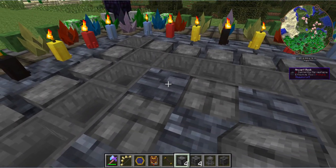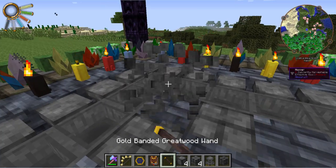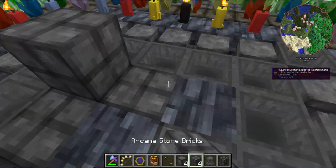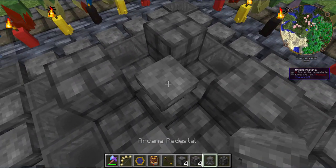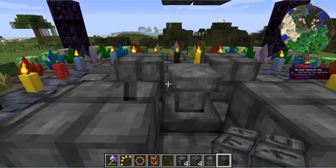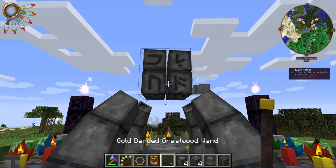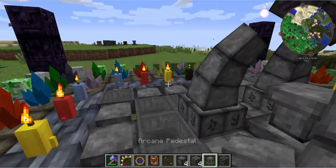So you start off by putting down the bricks first — four bricks on the corners of a three by three area. You put a pedestal on top of that, then put something in between so you can place your runic matrix on top of it, then break that in-between block. Put down your arcane blocks, tap it with your wand, and you've got yourself your infusion altar.